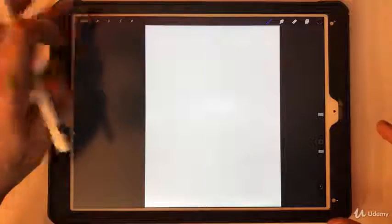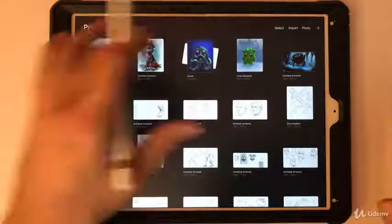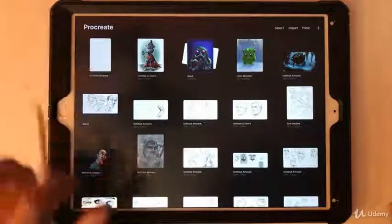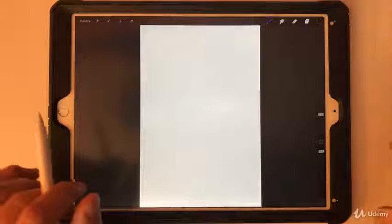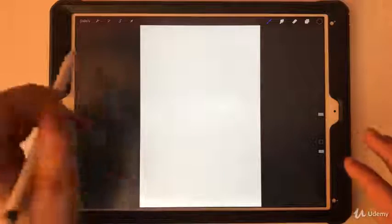As far as saving goes, keep in mind that every time you go back to the gallery it'll capture where you're at, so you don't have to do a manual file save. I do shift to the gallery every so often just to make sure the work is being saved.